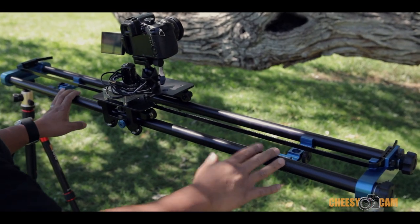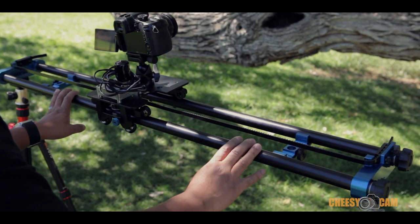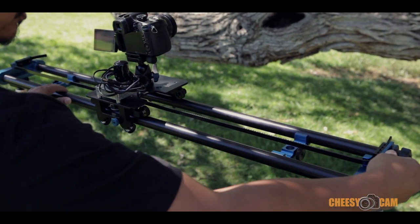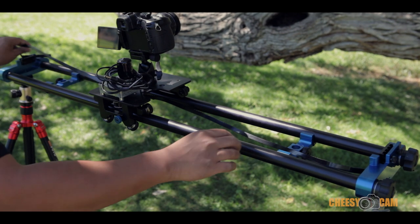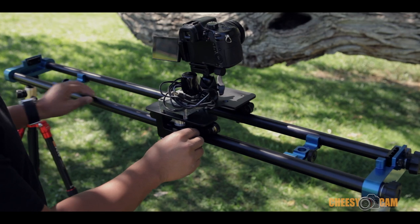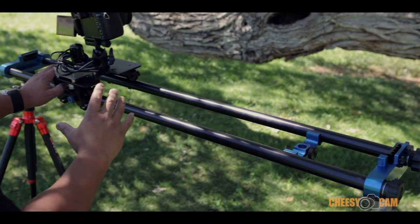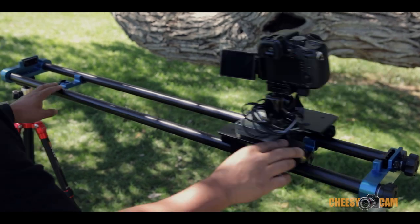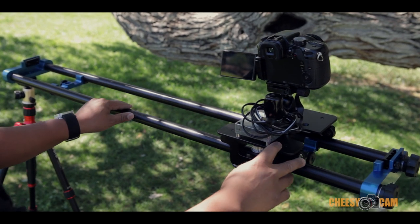Not only is the Stage 1 a great slider because it breaks down into just 20 inches and fits into airplane-sized travel luggage, but it can be used either motorized or manually. If I wanted to go to manual mode, I would just loosen up this clip and remove the belt. Now I can operate this slider completely manually. If you're worried about any type of motor noise during a set, you can operate the slider manually — it's very smooth and extremely silent. Whether you want to use a slider in a motorized fashion or manually, this is still a really great solution.